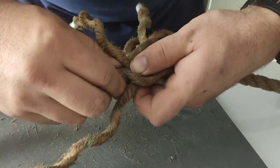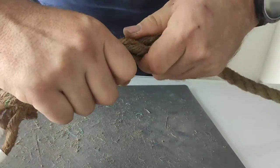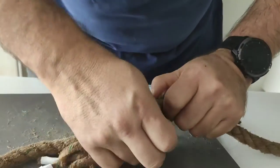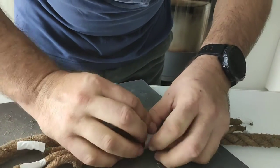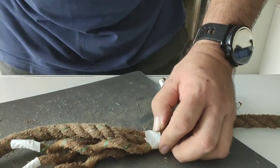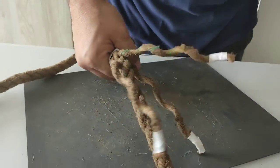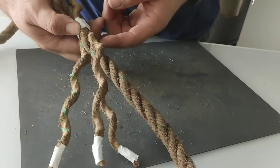The idea is we make it as tight as possible, holding it together, and we put at least a step to keep it tight on one of our sides. We'll start with the strand. As you can see, we have one strand between each strand.